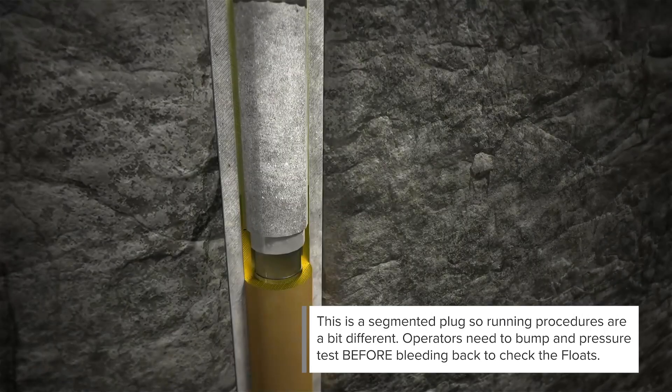This is a segmented plug, so running procedures are a bit different. Operators need to bump and pressure test before bleeding back to check the floats.